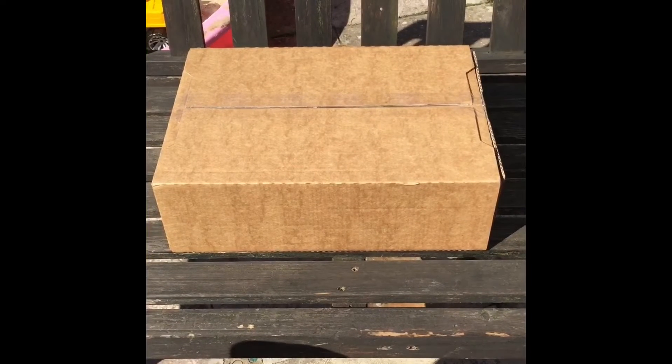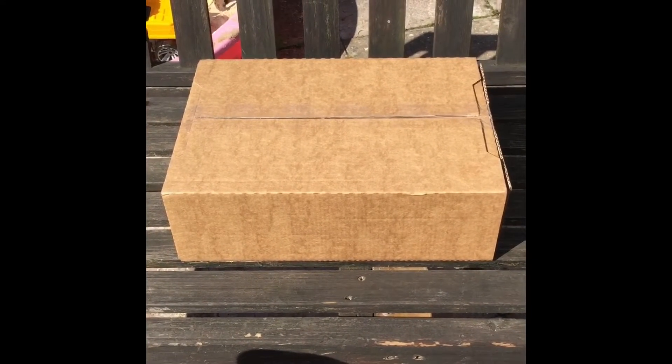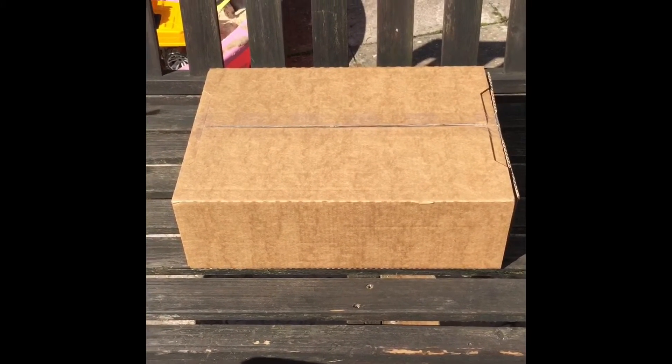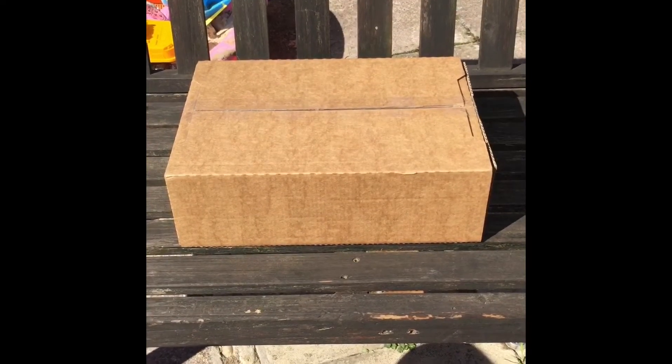There she is. As I said, still in the box, still taped up, and ready to go. As you can see, I'm doing this one outside today — the weather is so fantastic. And there she is, as I promised, still in the box, still all taped up. I haven't gone into it whatsoever. So let's get into that bit.